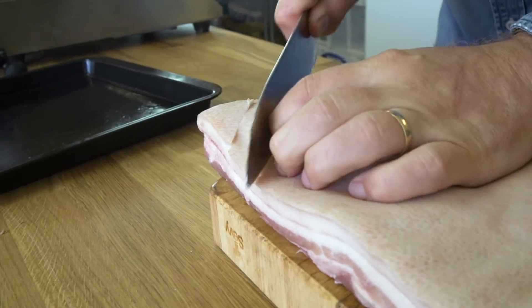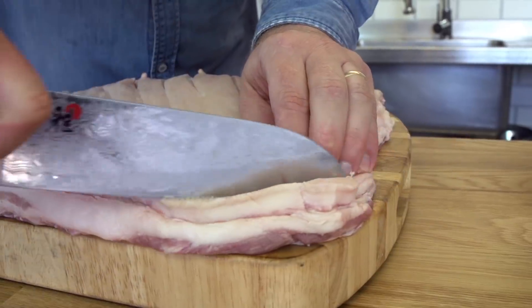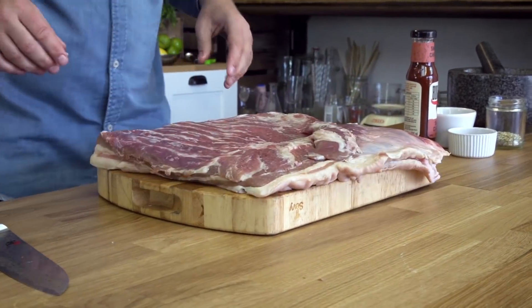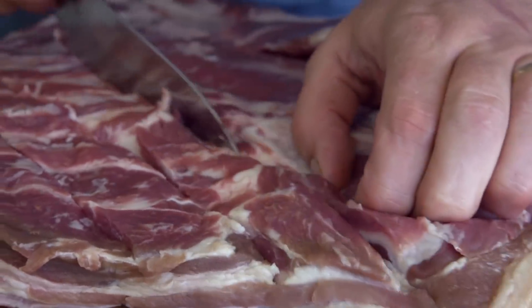The reason that we score the skin is to open it up — it will help render down the fat, and it will allow it to become super, super crunchy and crispy. Then we score it on the other side, and that's so that we can get all those Tex-Mex flavours into the pork.